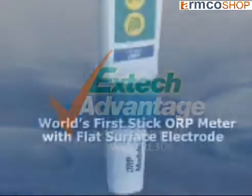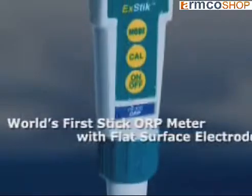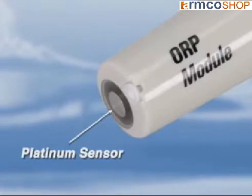Presenting the world's first ORP stick meter designed with a flat surface electrode. The X-Tick ORP meter utilizes a platinum electrode with a built-in reference to provide high accuracy reading of the potential difference measured in a water-based sample.